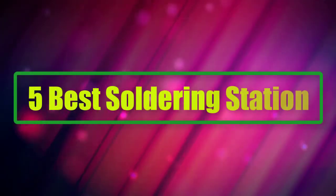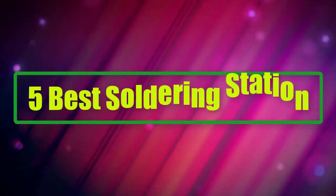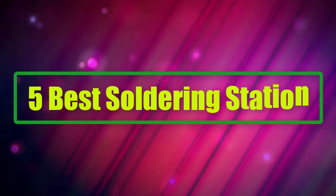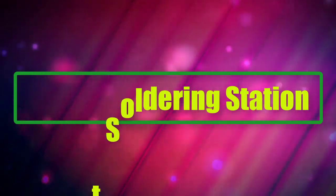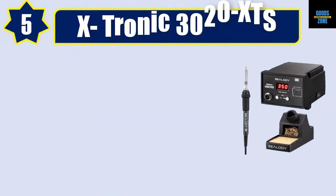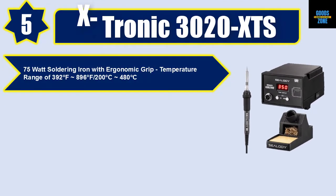In this video we list the five best soldering stations. We talk about the details and features of these soldering stations. Let's get started. Number 5: Xtronic 3020 XTS, 75-watt soldering iron with ergonomic grip.